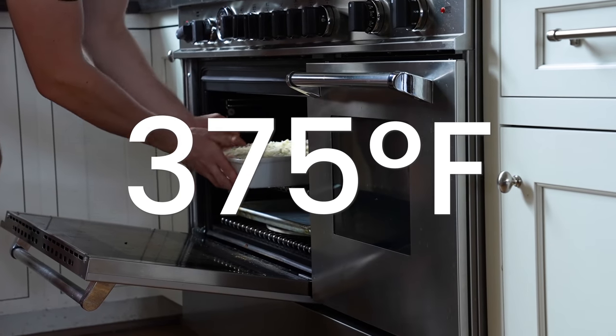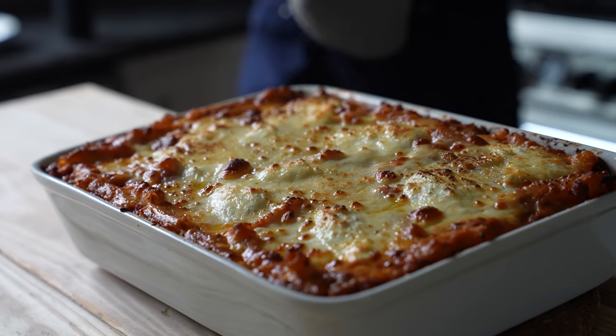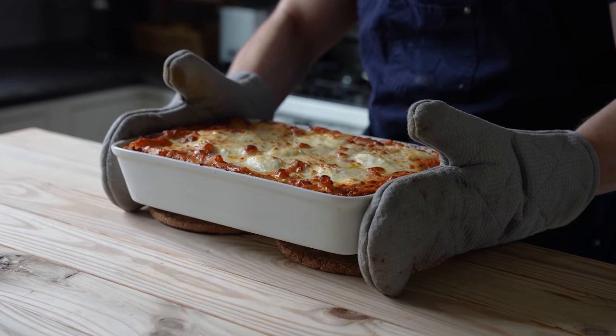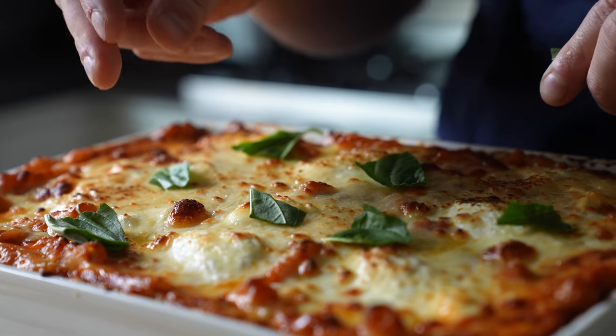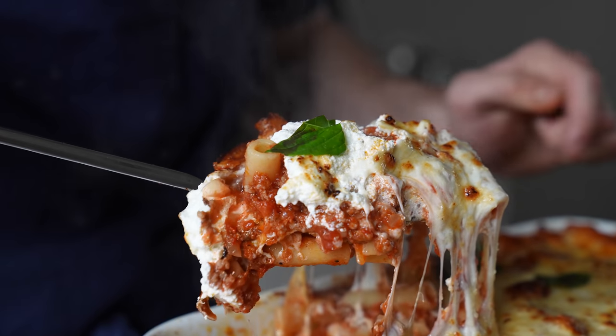Pop it in the oven set to 375°F for 35 minutes, or until all the cheese is melted and bubbling with some nice cheese browning. Pull that out and let your sweet child cool for 15 minutes. Trust me, this thing is hot — your mouth and esophagus will thank you for your patience. Then hit it with some fresh basil, grab a nice big spoon, and scoop as much as your heart desires.